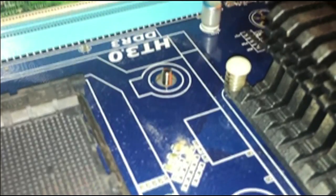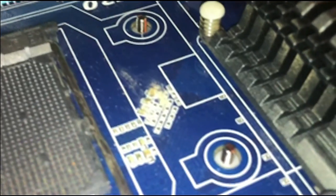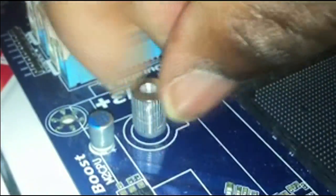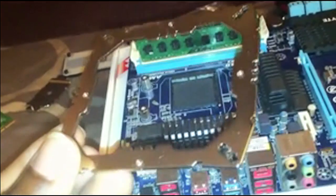Four washers should be placed over each individual screw. These washers are a little taller than the other ones so they can go straight through the motherboard. As you can see, the screw should just be sticking out through, and you use these to screw into them with the plastic facing down.